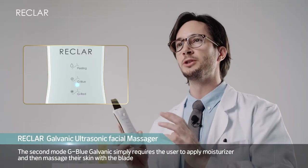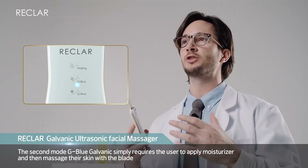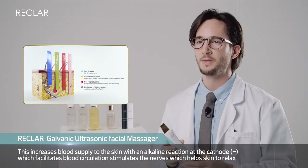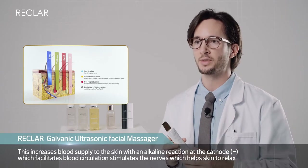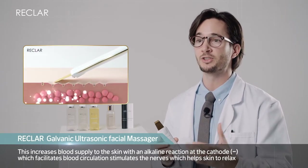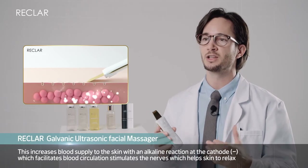The second mode, G Blue Galvanic, simply requires the user to apply moisturizer and then massage their skin with the blade. This increases blood supply to the skin with an alkaline reaction at the cathode, which facilitates blood circulation and stimulates the nerves, which helps skin to relax.